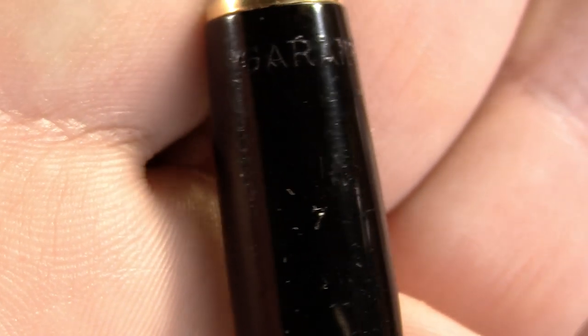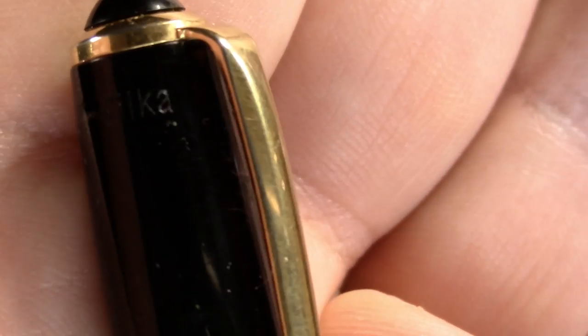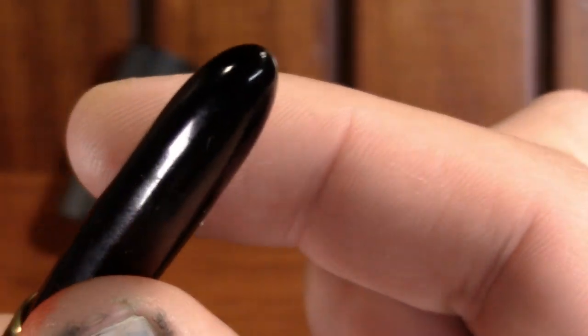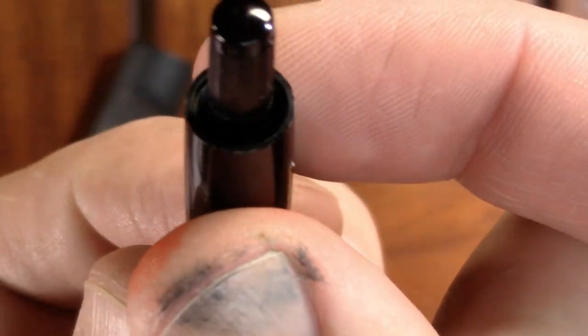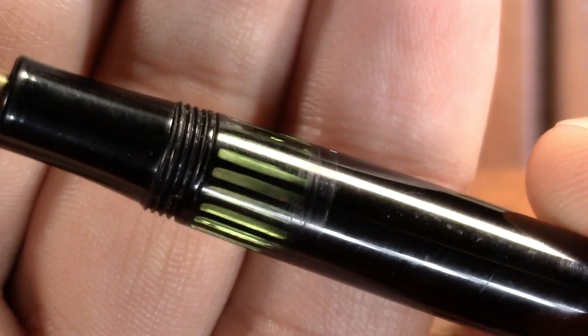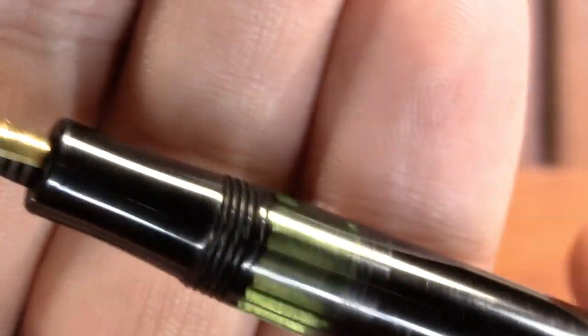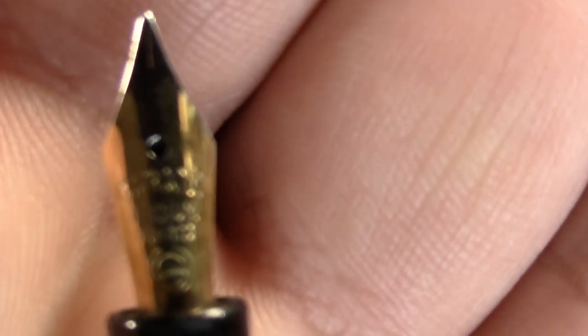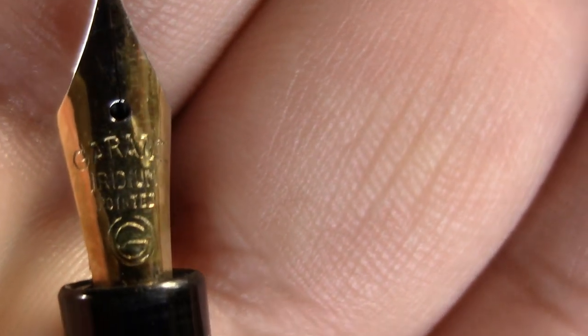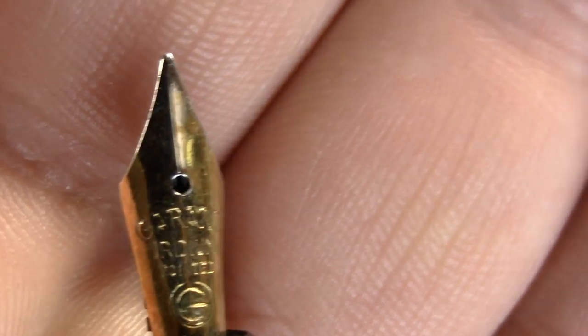You can see the branding: Garant. Silke. That's it — no other branding. Ordinary pen clip. Nothing here, nothing here. This does unscrew — it's a blind cap. It reveals the piston turning knob. The cap unscrews and reveals a lovely green ink window and a nib. It says Garant Iridium Pointed, and I'm guessing that's their logo. So a steel nib.